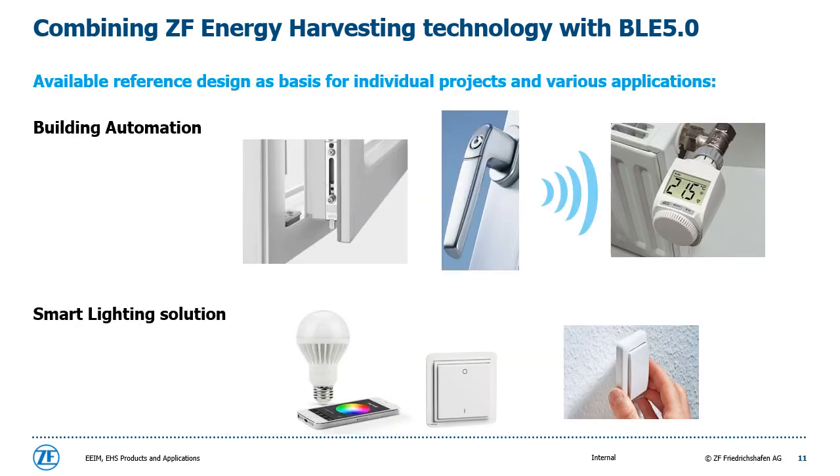The following slides show some application ideas which can be realized with the ZF energy harvesting switch with Bluetooth Low Energy 5.0 protocol; other protocol types like EnOcean are also suitable. For building automation, one smart application is to take the window position and automatically control the heating. The switch is installed into the window handle or window fitting, and thanks to the compact size, it fulfills the tough space requirements. While activating the handle or opening the window, the radio switch transmits a signal which is received by a controlling unit that regulates the heater. The switch also perfectly fits into smart lighting solutions with the already mentioned wireless and battery-free advantages.